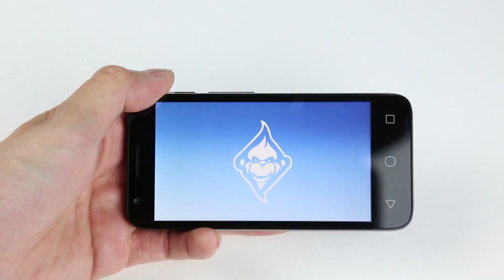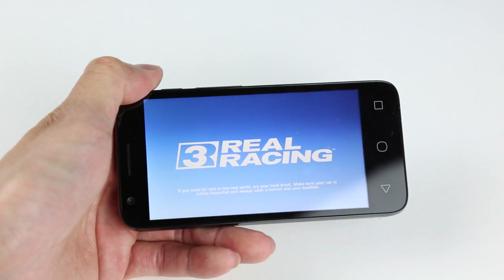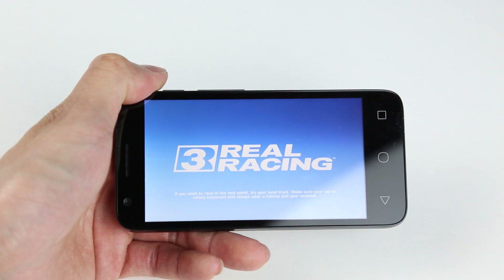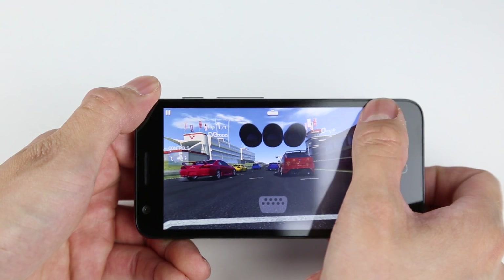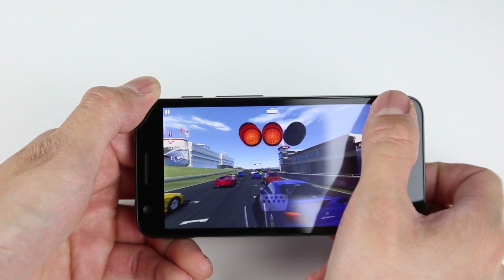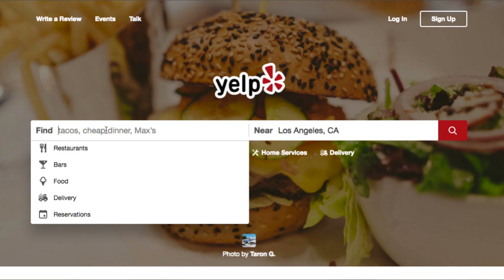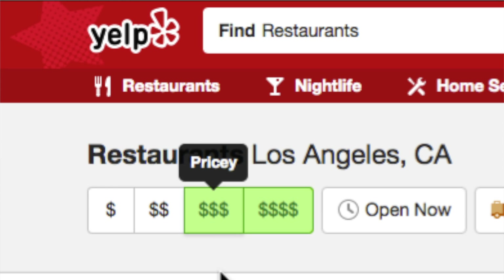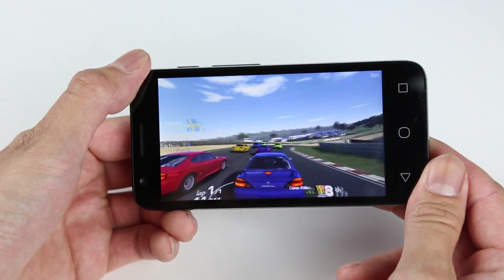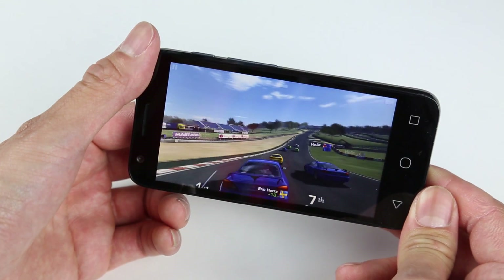Now let's talk about the good things. First and foremost, it comes down to price. For $20, it's almost a no-brainer to buy it. I honestly had no expectations when I picked this up — for $20, you can't even get a three-dollar-sign meal on Yelp. But it works, and it actually works like a charm. It performs well and plays all the games I want. Very impressed.